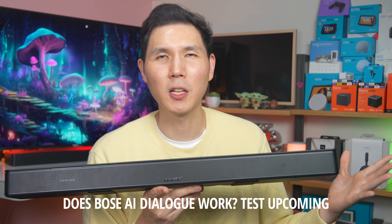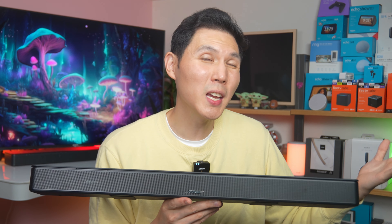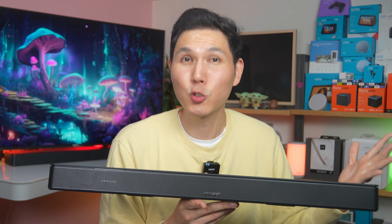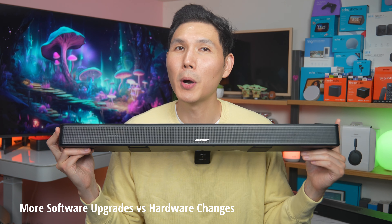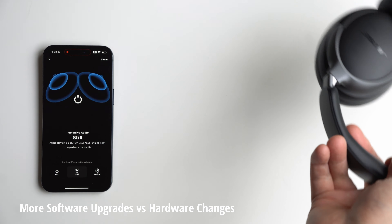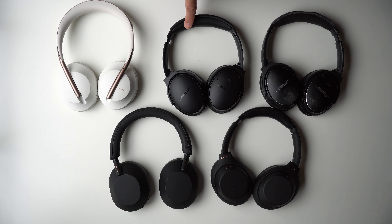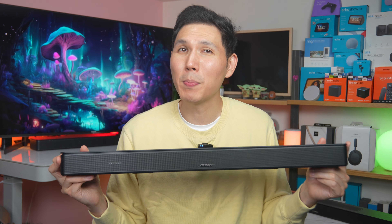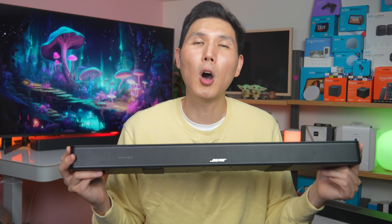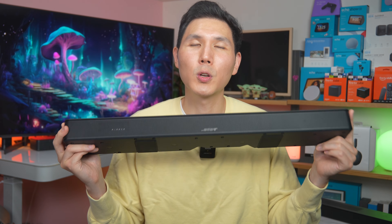Why is AI dialogue important? Clear dialogue is one of the biggest reasons people buy soundbars. A lot of us think people just want more bass or a more cinematic feel, and that's true. This kind of software upgrade is similar to what Bose did with the QC Ultra headphones by adding immersive audio — but as someone who has reviewed them and made a popular video on why not to buy them, that immersive audio has been somewhat of a software gimmick. So it'll be interesting to judge whether AI dialogue really works.